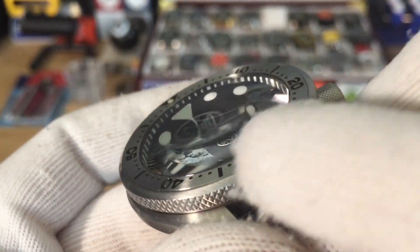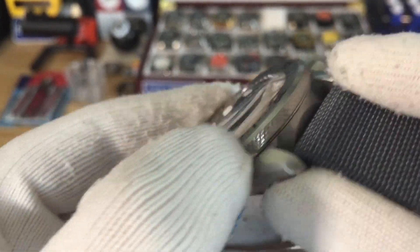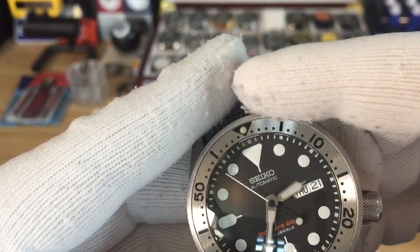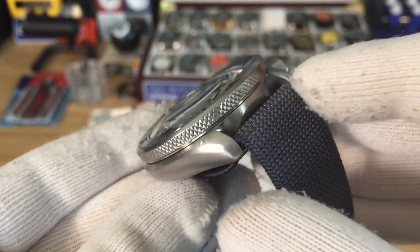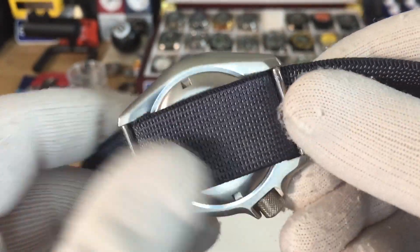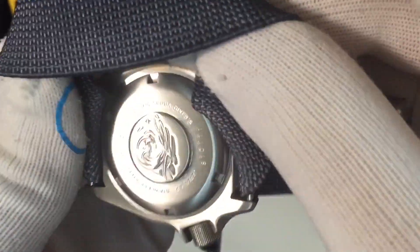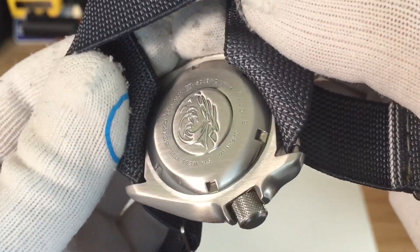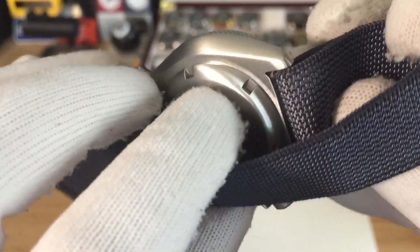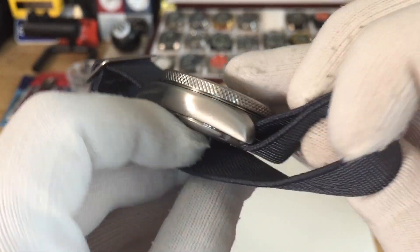I brushed the sides as well to give it more of a matte finish. It came out really good. As you can see, I brushed the whole case — even the case back — and it changed the whole look of the watch. It looks amazing.